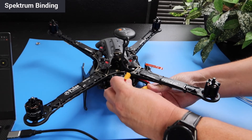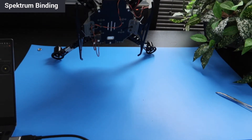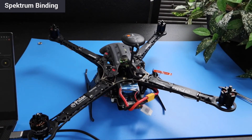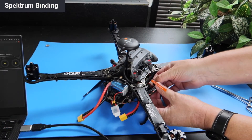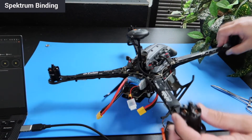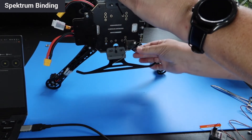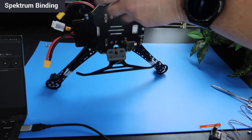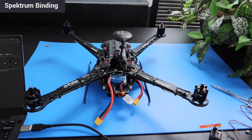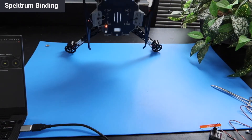Then go ahead and plug the battery back in, and you should see that the receiver will blink, and the side light under the RB5 will blink orange as well. Then just do a regular spectrum bind. Once the bind completes, unplug the battery from the drone and disconnect the 5V line from the receiver. Then disconnect the receiver from the spectrum satellite and plug the original cable assembly back in. Go ahead and power the drone back on, and you should see the orange light on the spectrum satellite be solid this time. If for any reason the bind doesn't work, just go ahead and repeat the process again.